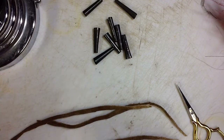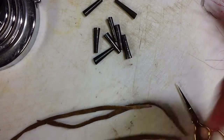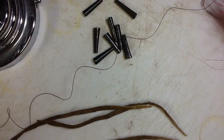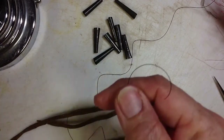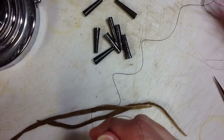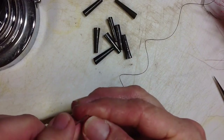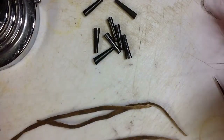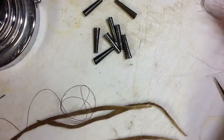We want to take our thread to start out with. Give yourself enough so you don't run out — a yard or so of thread. Clip that, and you'll want to beeswax that as usual.